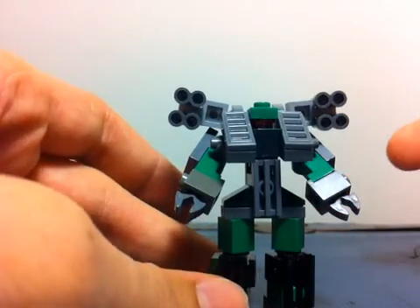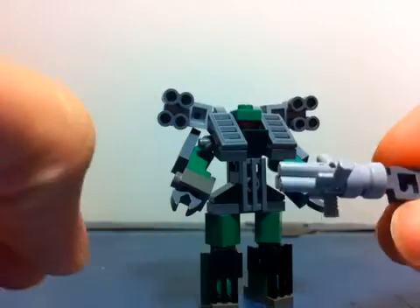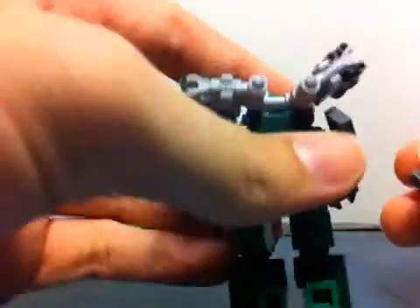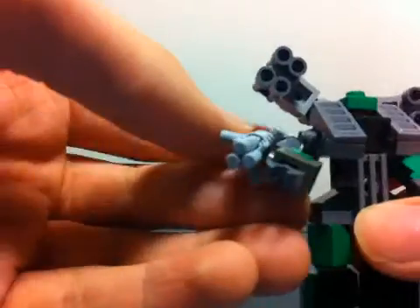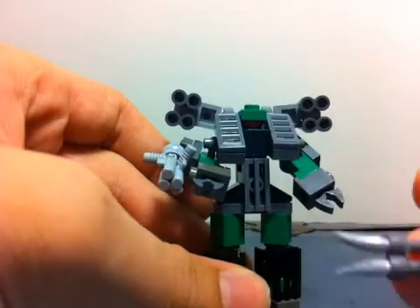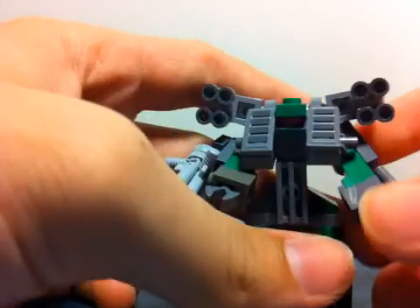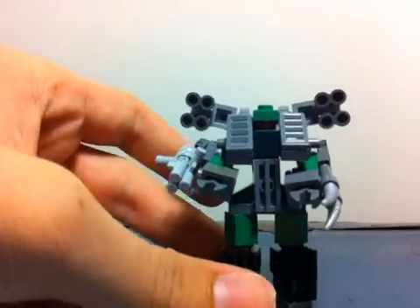Daniel will go over the weapons for Brawl. For starters, he has his Gatling gun, which is the exact same as Starscream's, and it attaches right on the very back of his elbow — like that. On the other arm he has a double blade, which is a binocular piece with two spikes in it, and it attaches to his wrist — like that. Those are his weapons.